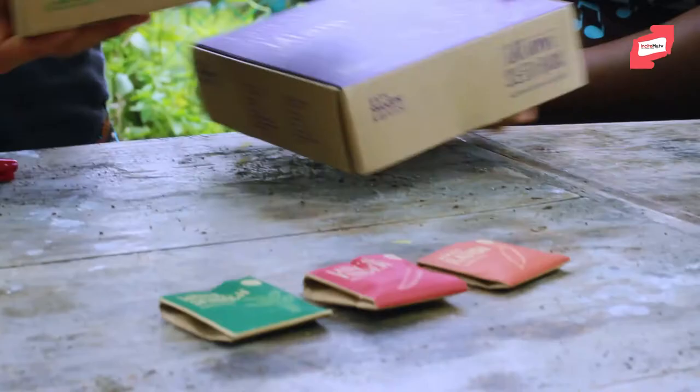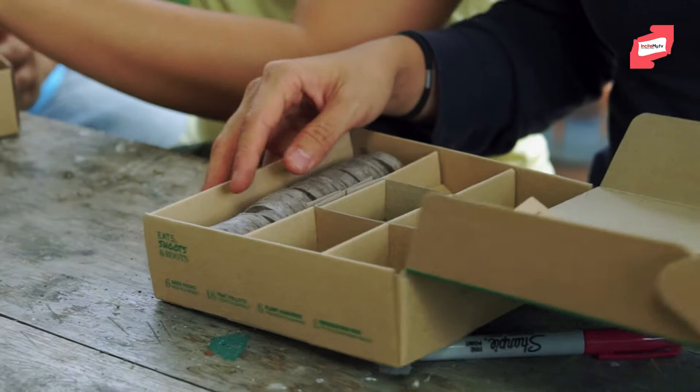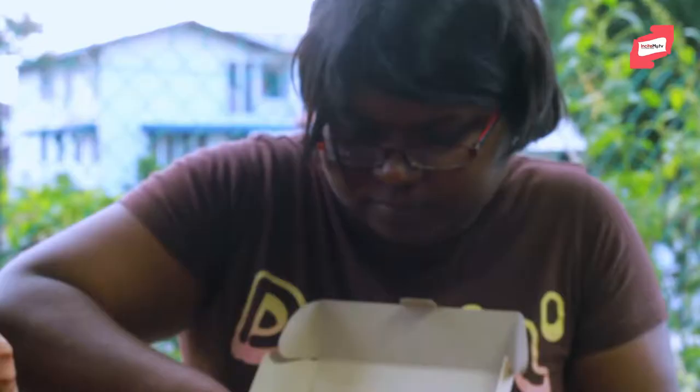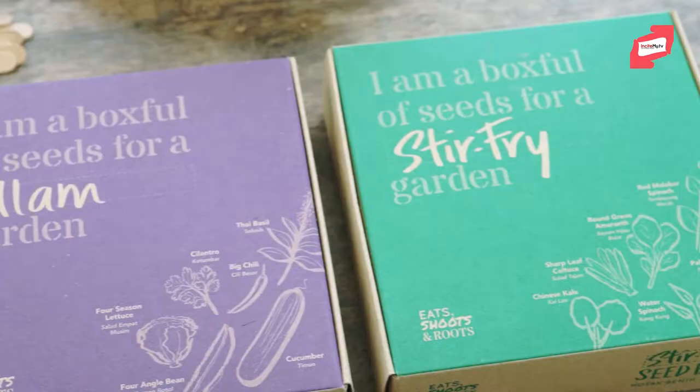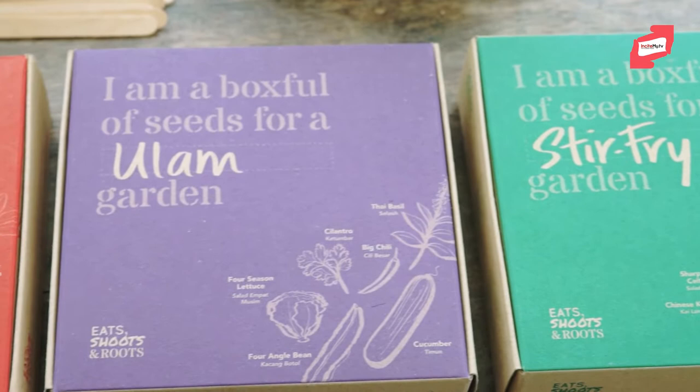We have quite a variety of seeds — 18 different types, some annual, some perennial. They come with the peat pellets as well. In the stir-fry box there are mostly leafy greens. The oolong box has stuff that you eat raw, like cucumber, lettuce, kacang botol, coriander, basil, and a bit of chilli.